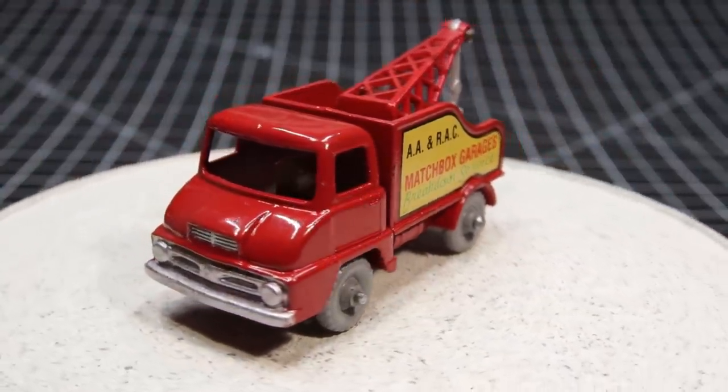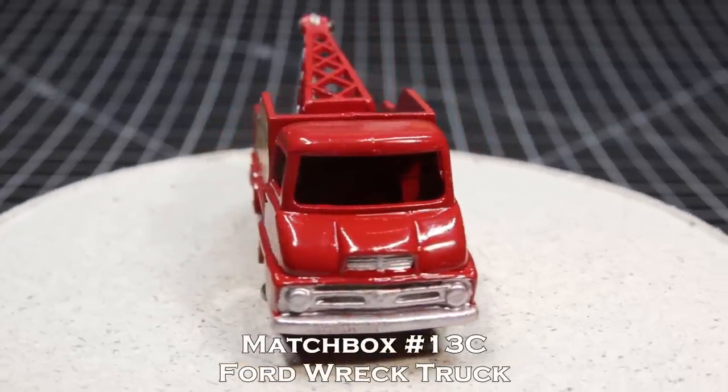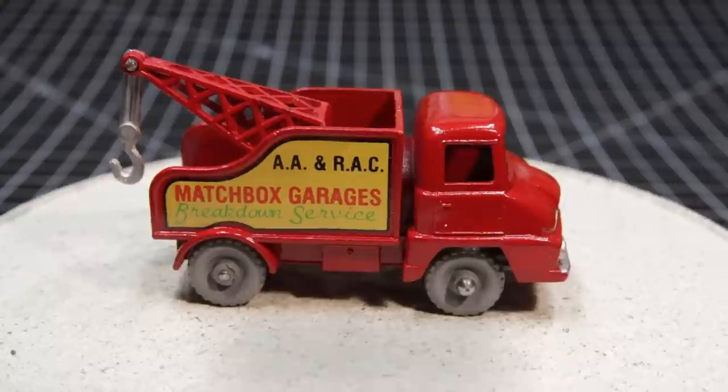I think it's a wonderful looking little model — the Matchbox 13C. Yeah, it turned out really nice.